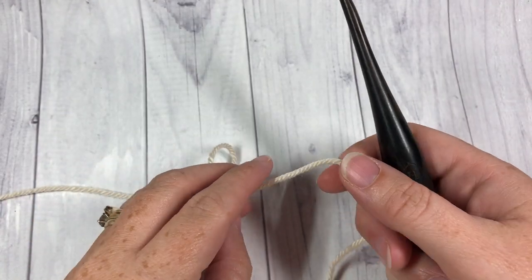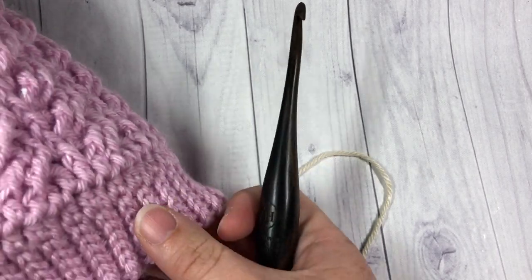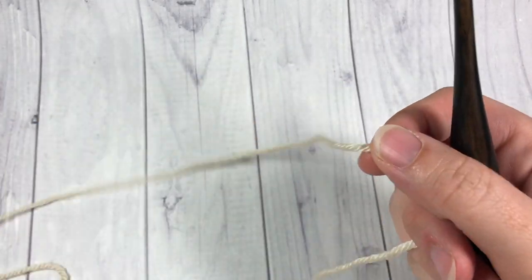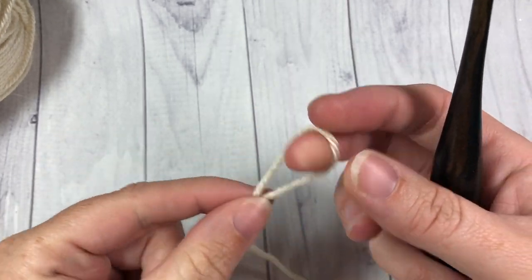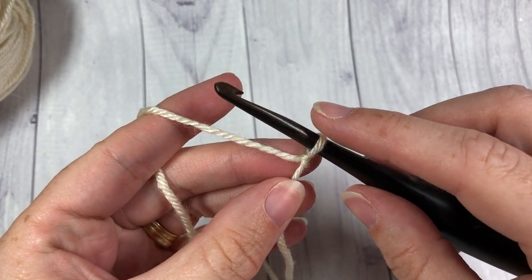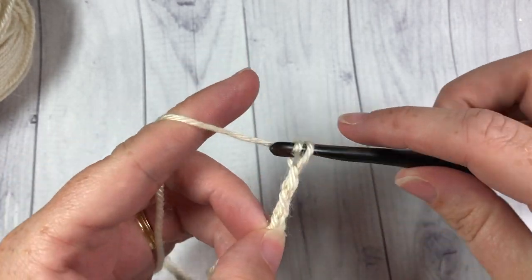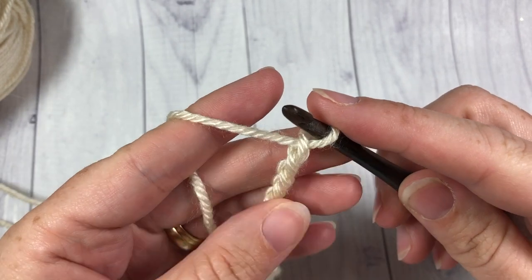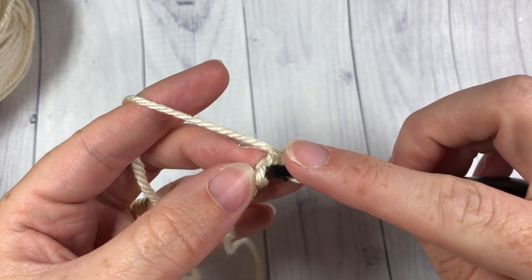Today for our hat we are going to begin by working from the bottom up, so we're going to start down here at the ribbing — the brim of the hat. I'm working with the Patons Canadiana in the oatmeal color today. You're going to start by making a slip knot. The brim of this hat is worked in rows, so you're going to begin by chaining eight. Once you have your eight chains made, you're going to begin by slip stitching into the second chain from hook.